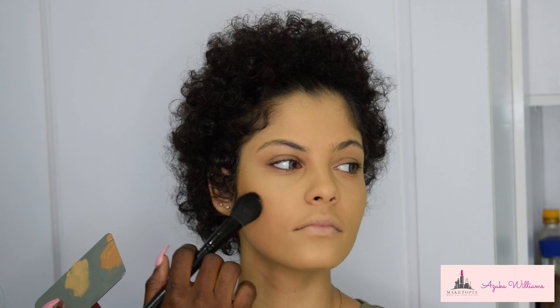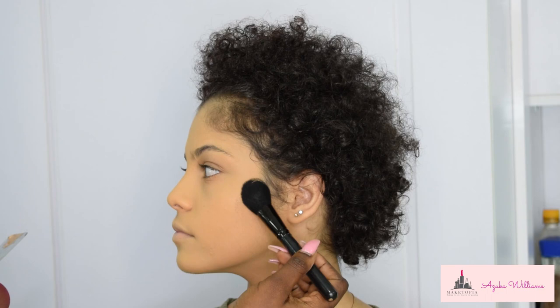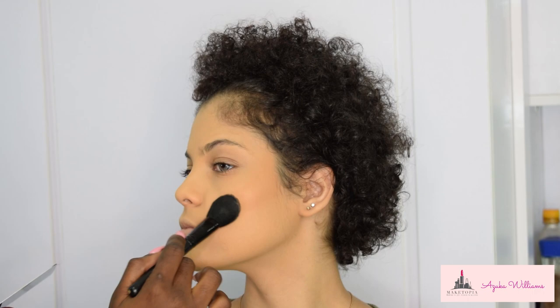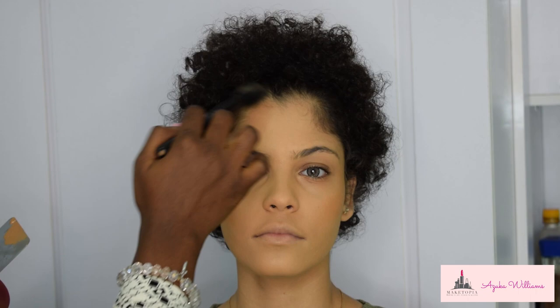For contour, I'm using the NYX Radiance Longwear Foundation in shade Taho. I didn't want sharp contour — I just wanted to give her beautiful warmth and a bronzy kind of look. Since I'm going heavy on the eyes, I didn't want to go heavier on the contour. I'm contouring her cheekbones, along her hairline, jawline, and nose.